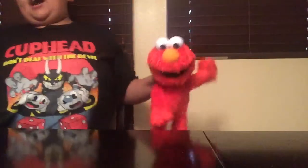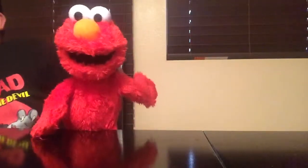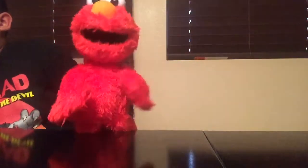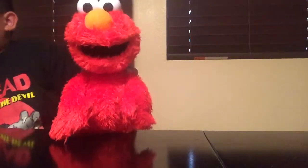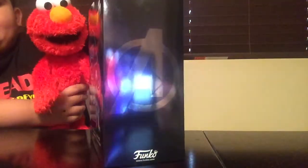Hey guys, my name is Elmo Paul, 2009, and I got a boxed thing we got from FYE. We probably went to FYE, and it is a FYE exclusive Captain America.